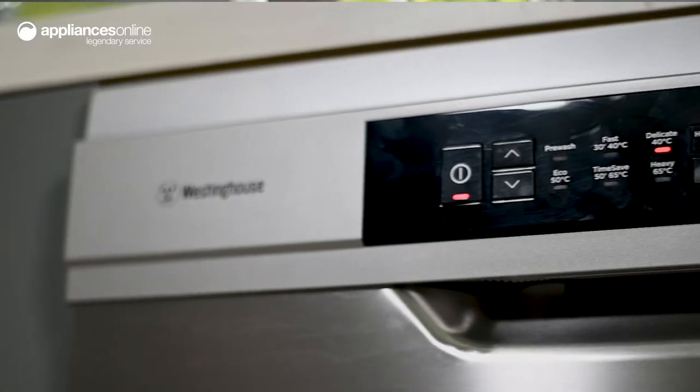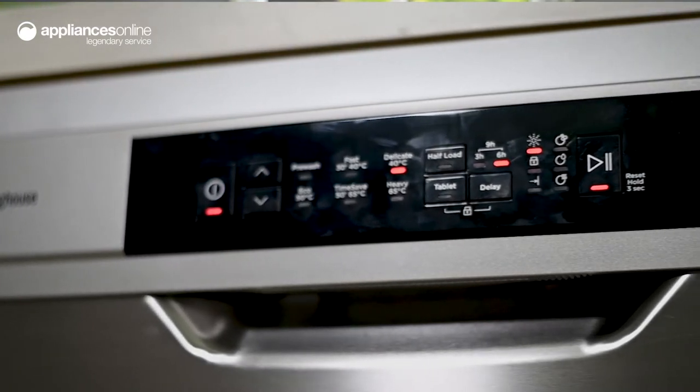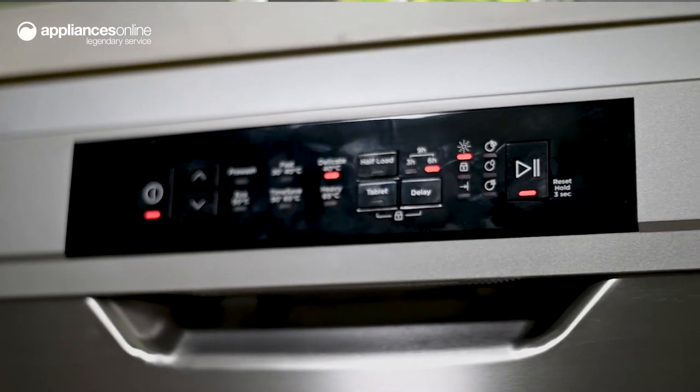The delay start function allows you to delay a cycle by three, six or nine hours, so you can come home to freshly washed or dry dishes as you please.